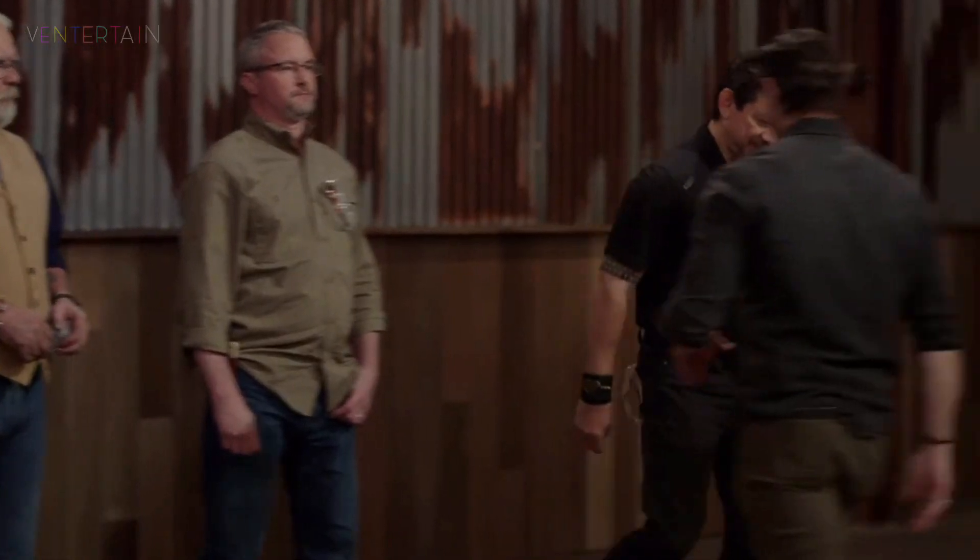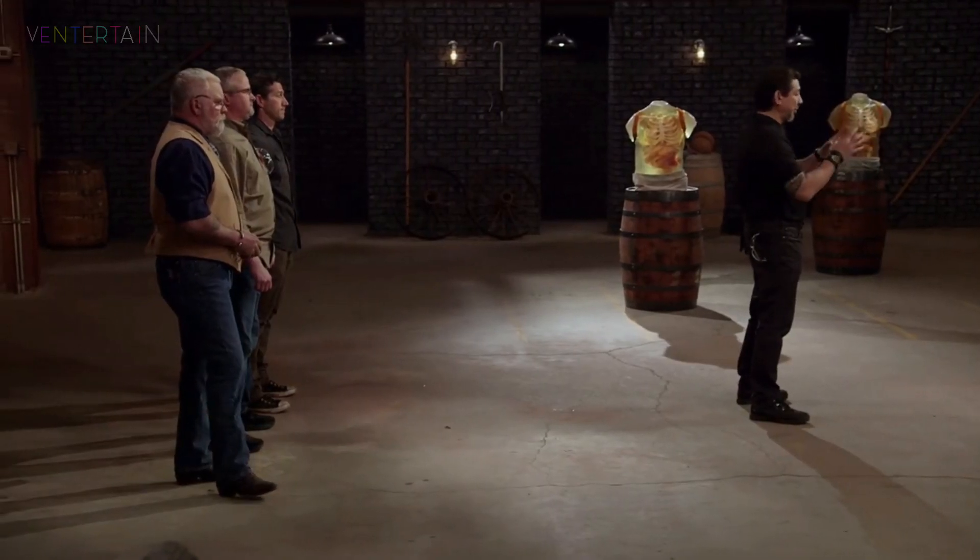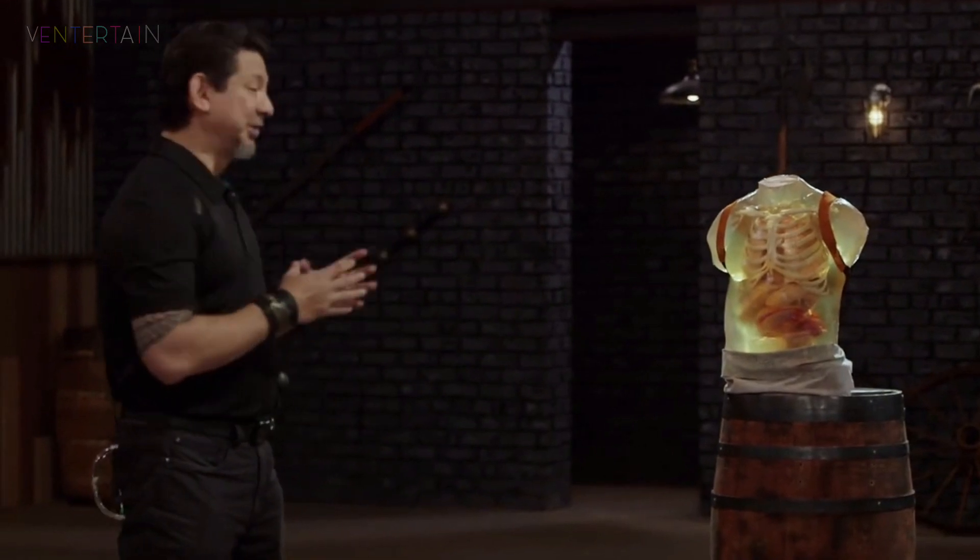All right, bladesmiths, the kill test. The small sword. To see what kind of lethal damage your weapons will do, I will take your sword and deliver lethal cuts and stabs on this ballistics dummy.